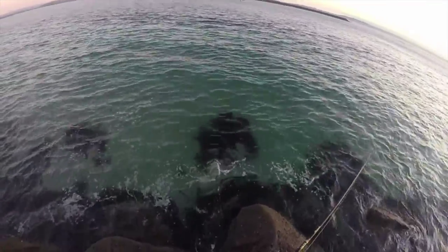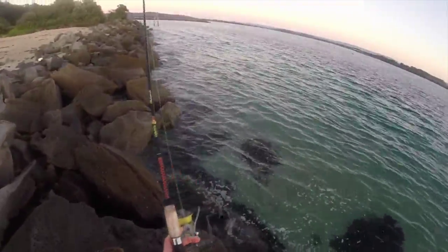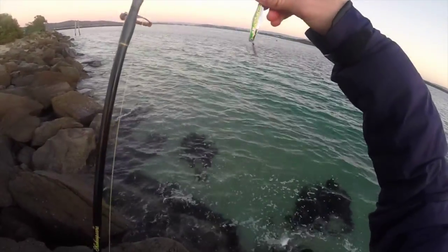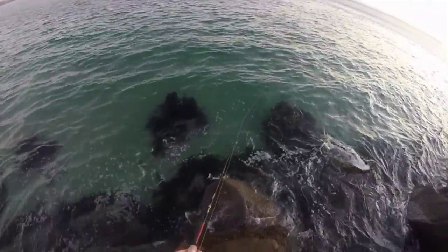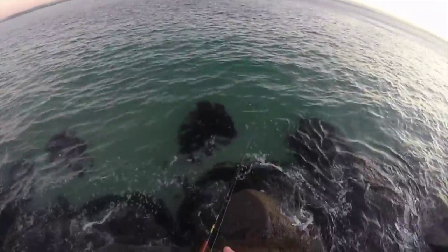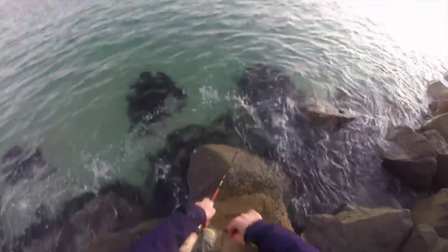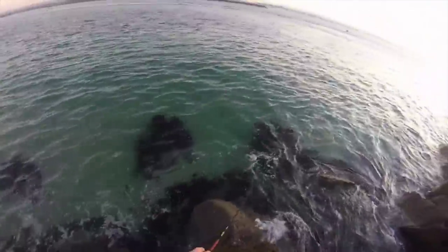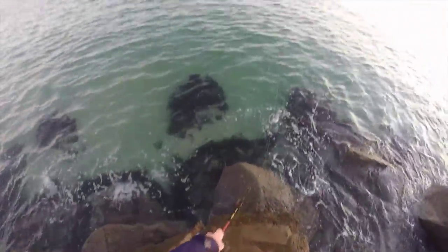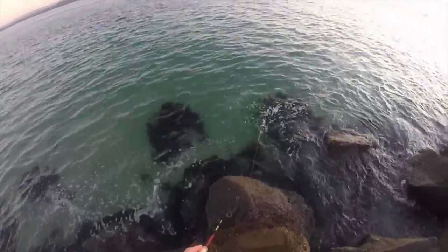I personally work my lure like this. I'll cast my metal lure out, then I'll wait till it sinks — mainly depending on the depth, around about 5-6 seconds or so. Then I put the rod tip down and slowly wind. Some people wind heaps aggressively, but I find the salmon get scared. So I just slowly work the lure towards me.